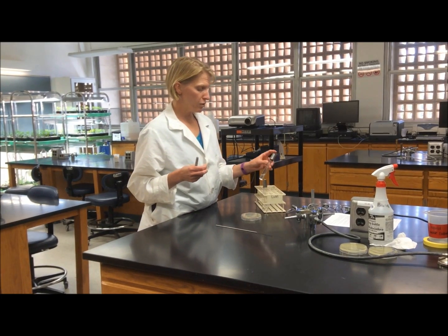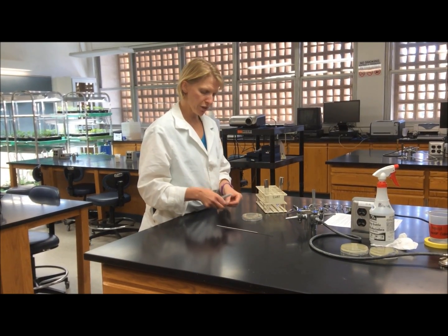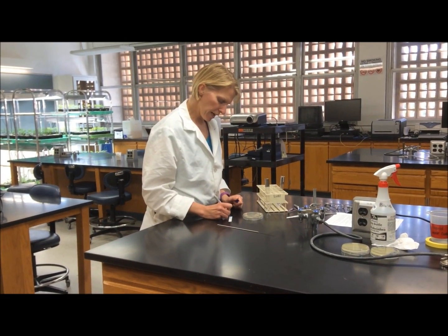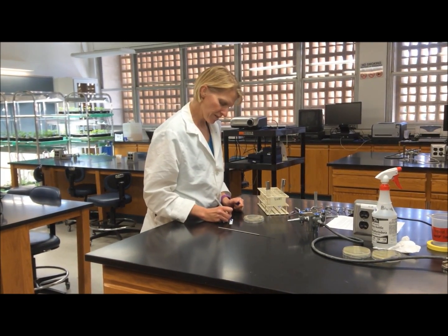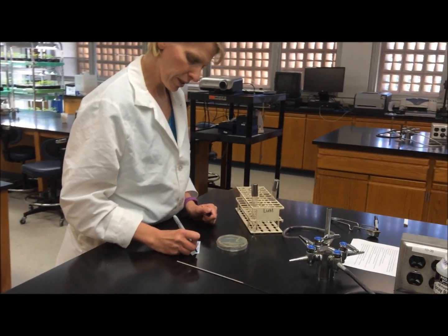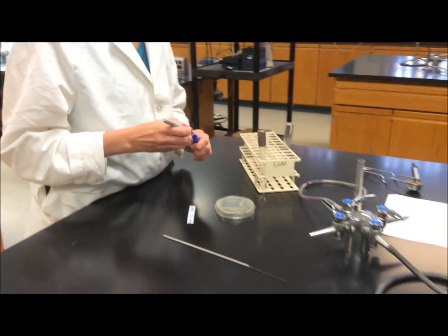The first thing you want to do is label the tube that you are inoculating your culture into. To do this, you can just take a piece of tape and write the name of your strain on the piece of tape, along with your initials and your date, so that we can keep track of the bacterial cultures.